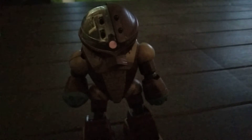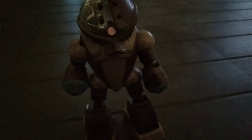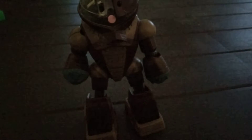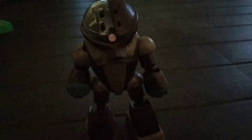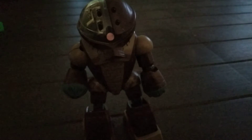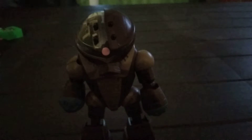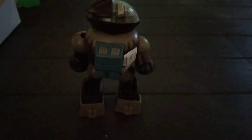This is not an HG unit because it's smaller than an HG, but it has the same parts and articulation as an HG Gundam. I know this is not an SD either. I'm not really sure — I bought it from a flea market. Here's the back of the figure, here it is from the side, and here's the price tag.